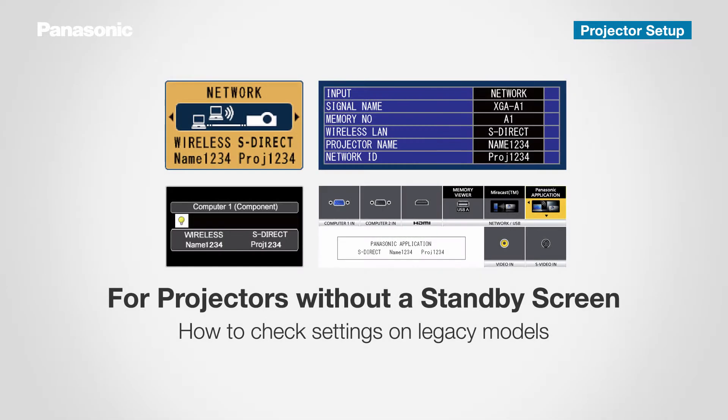If you're using a flat panel display or a legacy projector without a standby screen, confirm the settings information in the Input Guidance or Settings menu.